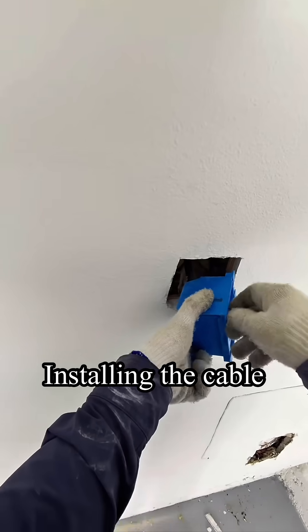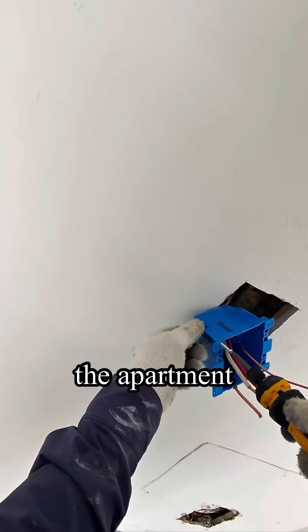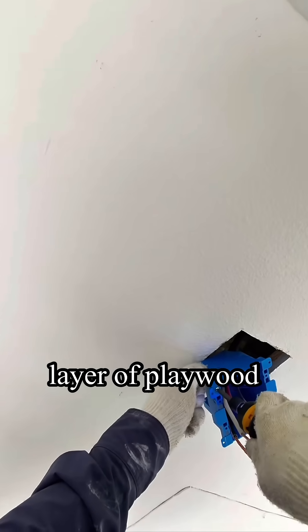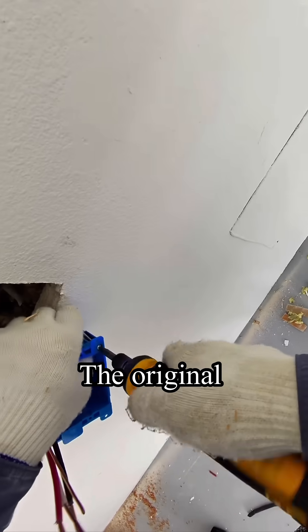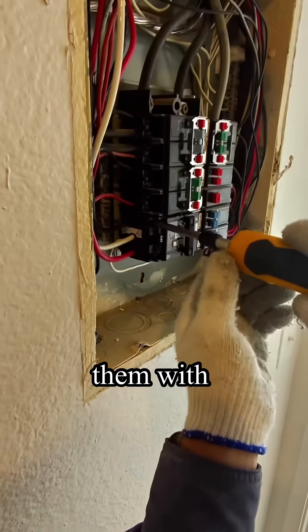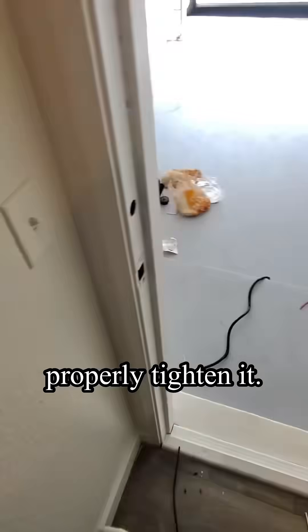Installing the cable into the plastic junction box. The wall between the apartment and the garage is built with a layer of plywood first and then drywall on top. The original screws were too short so I replaced them with longer ones, checking to make sure they are properly tightened.